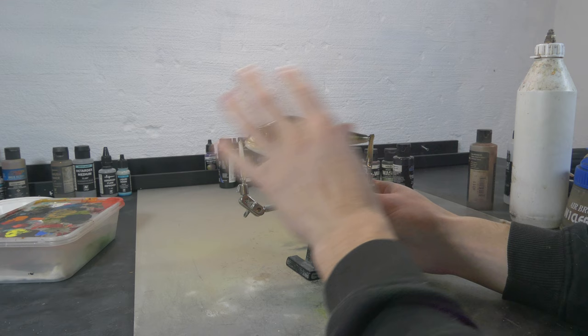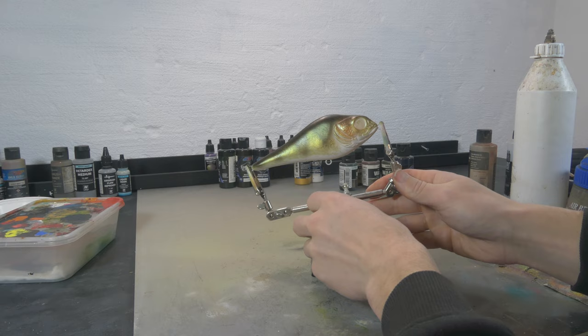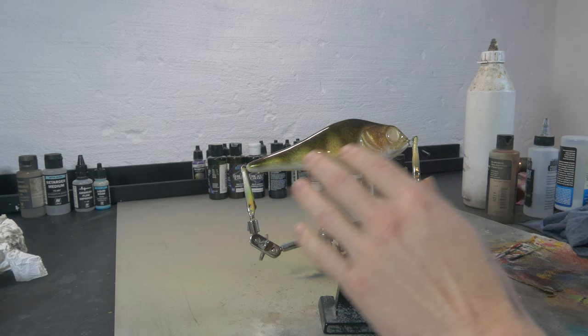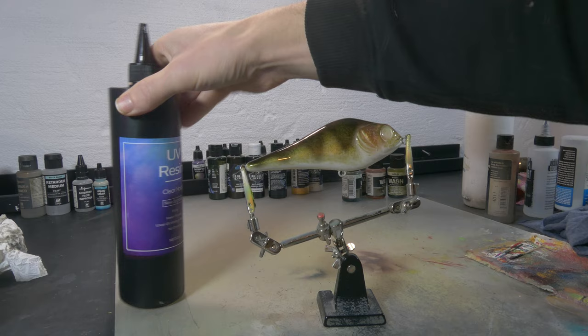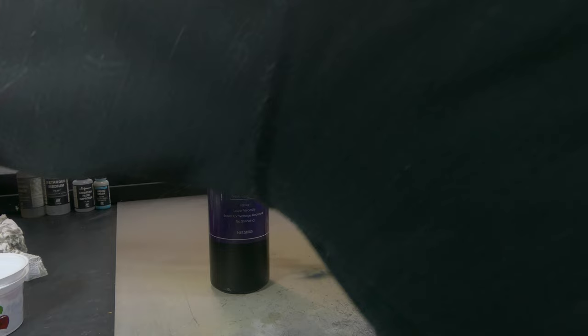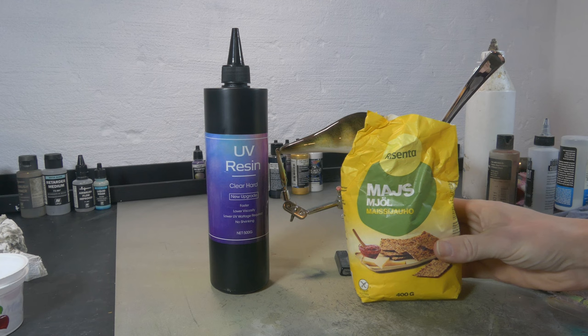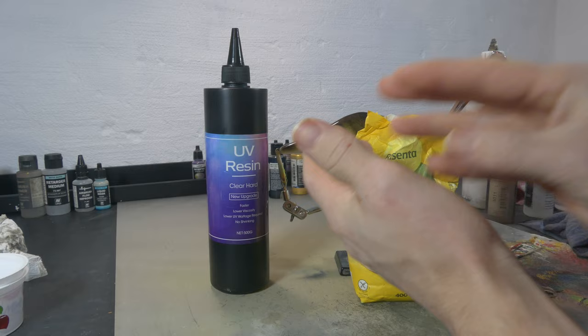I'm gonna put one clear coat on this just to protect my paint and everything we've done already, and then we're gonna start with the venom. I'm gonna use UV resin for that, and we need to change the consistency of this resin. I got this resin from Amazon — it works really well, I'm really happy with it. I'm gonna mix it with cornstarch until it becomes thicker so I can actually sculpt with it and it doesn't run down anymore.